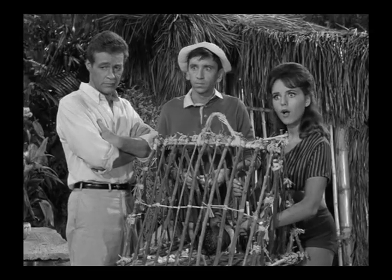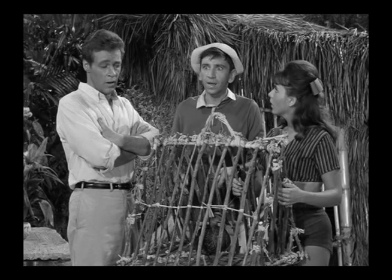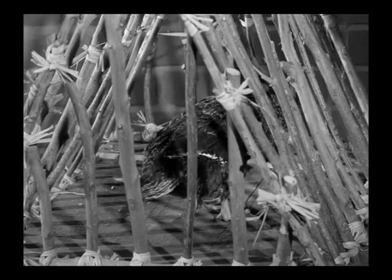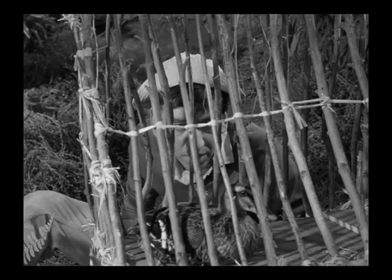And here we have a ventriloquist duck. You can hear it squawking two to three times, and if you look, its bill is not moving in this shot. Here we see the duck's routine again — quacking and Gilligan responding to the quacking — and the duck's bill is totally closed.